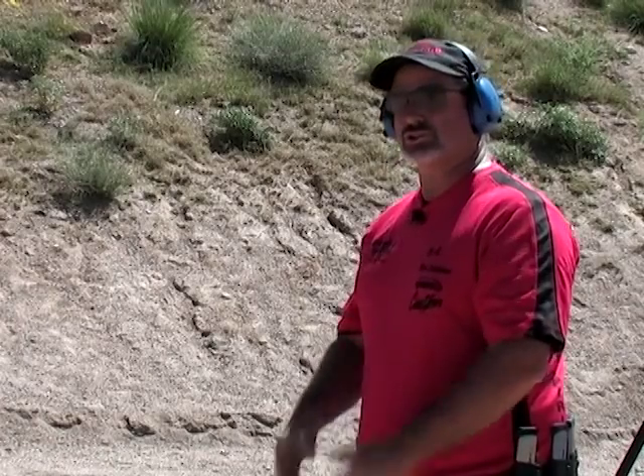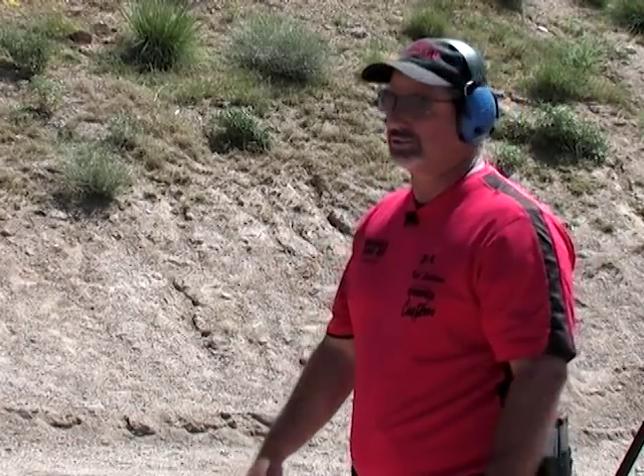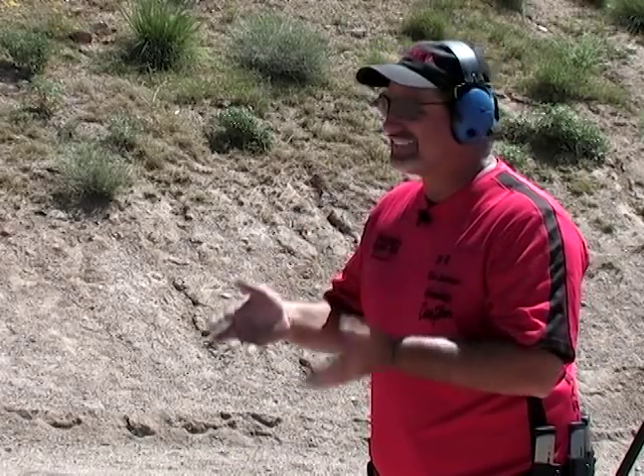Somebody new at this will come out there on the first string and just blaze a lot of shots out there. Say you shoot 20 shots at it and only 10 of them hit — that's not any better than carefully hitting 10 shots, and that's the point of the drill.